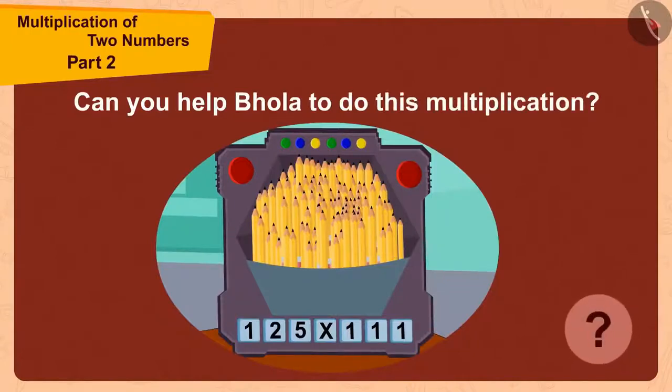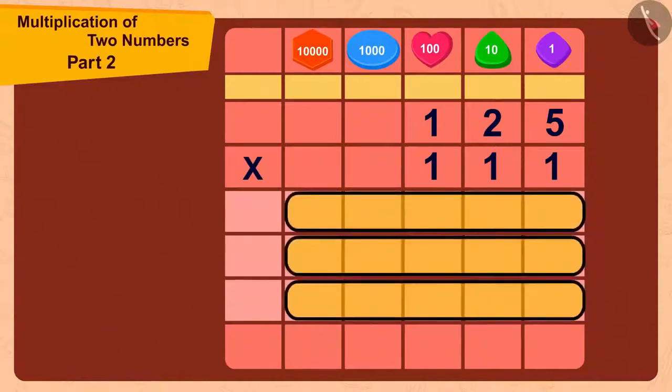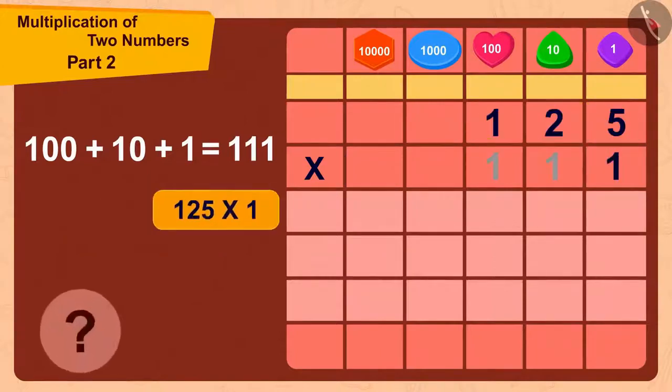Let's do this together. We are multiplying the three-digit number 125 with another three-digit number, 111. Since 111 is a three-digit number, we can do this in three steps. We can write 111 in expanded form as 100 plus 10 plus 1. First, we multiply 125 by 1. 125 times 1 equals 125.